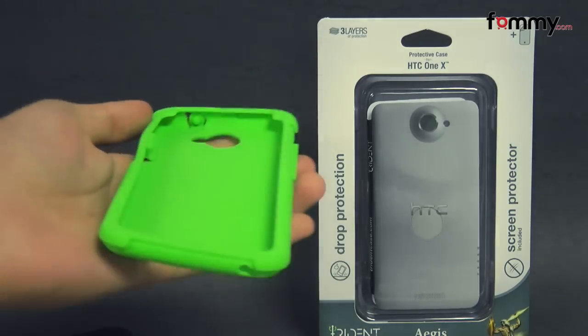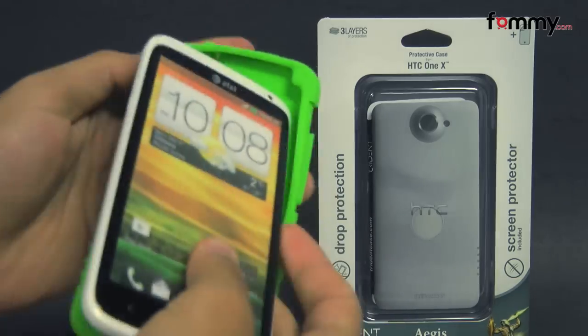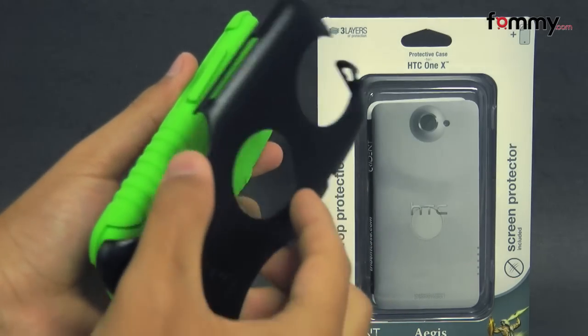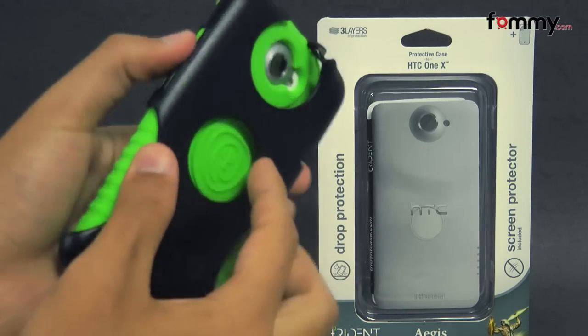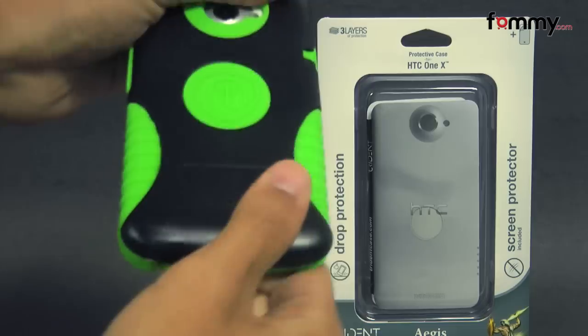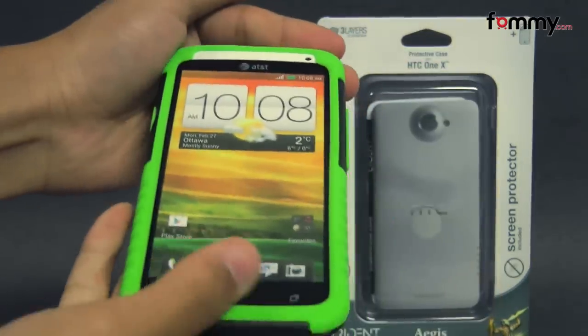It's pretty simple to use. Just take your HTC One X and slip the skin right over it. Then you take the polycarbonate shell, line up the right side in first, and place it over the skin.